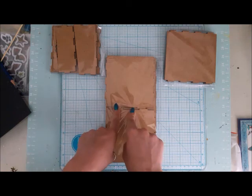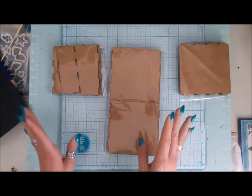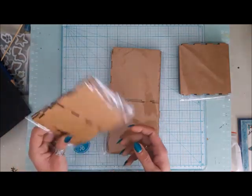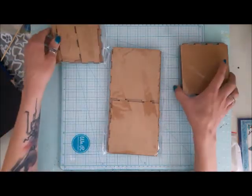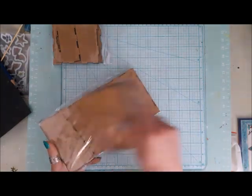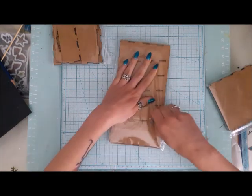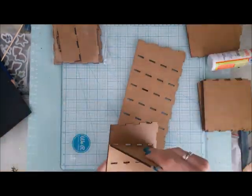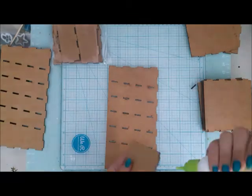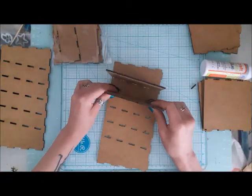We will start with what you get in your package. You of course have all the pieces. This one is my drawer and those are shelves that come into those little holes. Please notice that it all clicks together. Those holes are really super tiny and those spikes will go really tight into those holes.